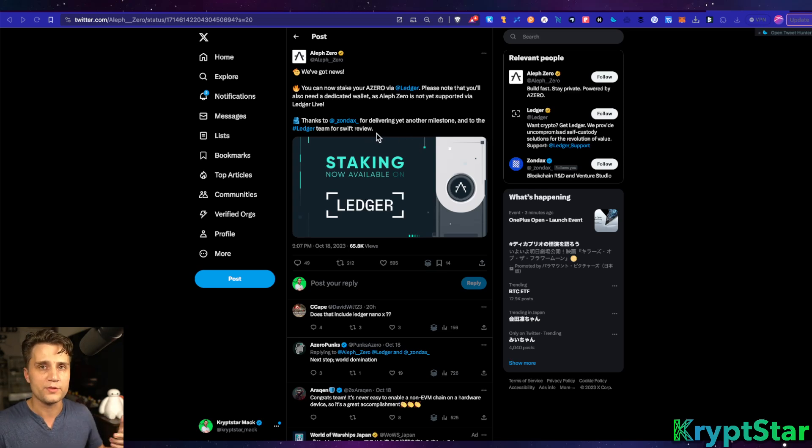I've actually tested it on both azero.dev and SubWallet, so I know that it works. If you guys need any help, feel free to reach out to me on my Telegram group or via Twitter — I'll be glad to help. We at Cryptstar run a validator node, so if you want to delegate to us or to somebody else, we don't mind helping you through the process. It's quite easy now, and they've really reduced the amount of transactions and button presses required to use the Ledger device.